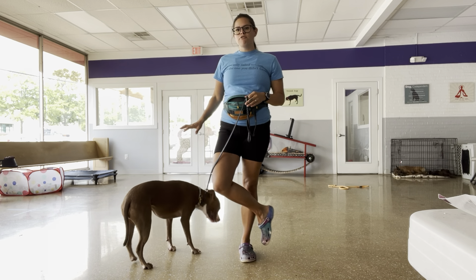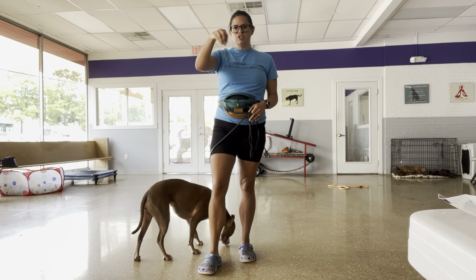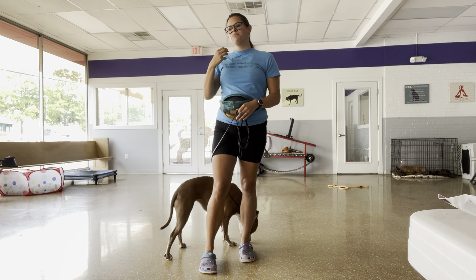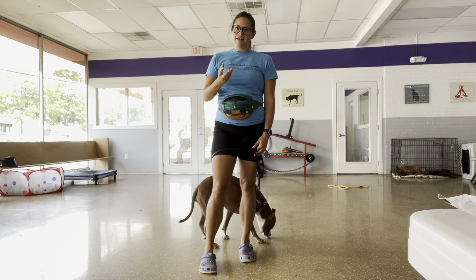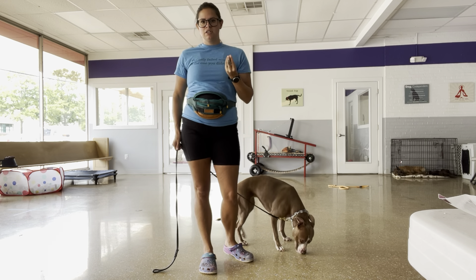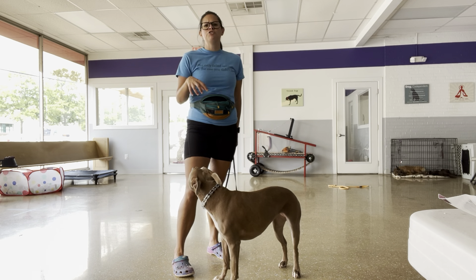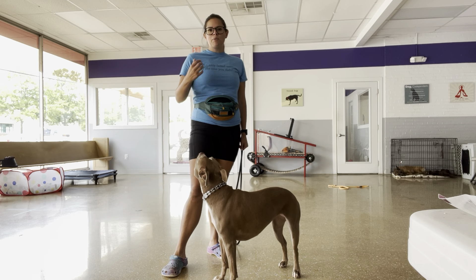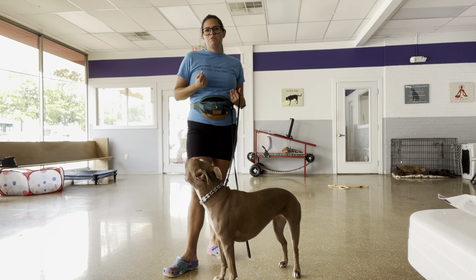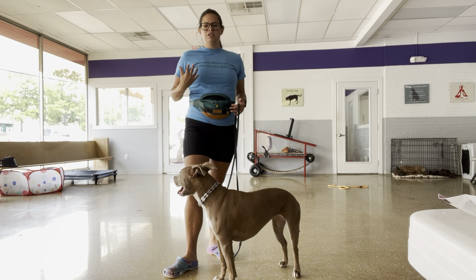The reason I'm doing a lot of focus on this is because I saw in the notes that she doesn't want to do anything if there's no food visibly available. She's only working for food. To me, that means she's not 100% sure of what we're asking. She sees food and thinks, if I do X, Y, or Z, the food is given to me. I want to show her that if she does a behavior, there's a possibility of a reward, but it's not going to be visibly shown — it's a product of her doing the behavior.